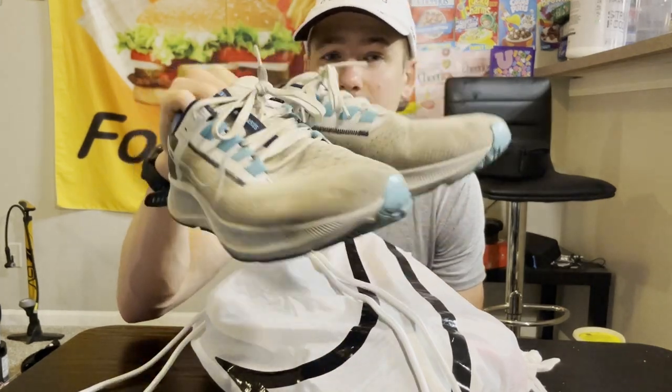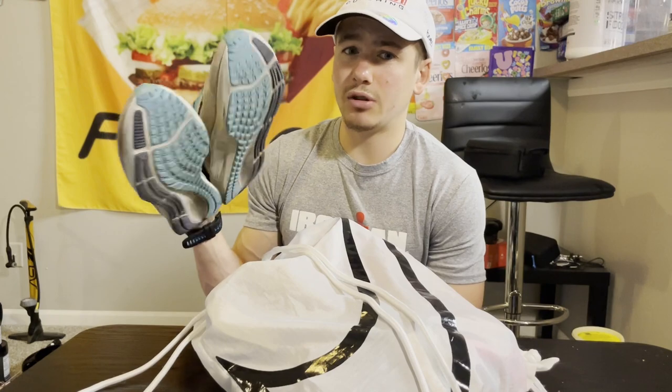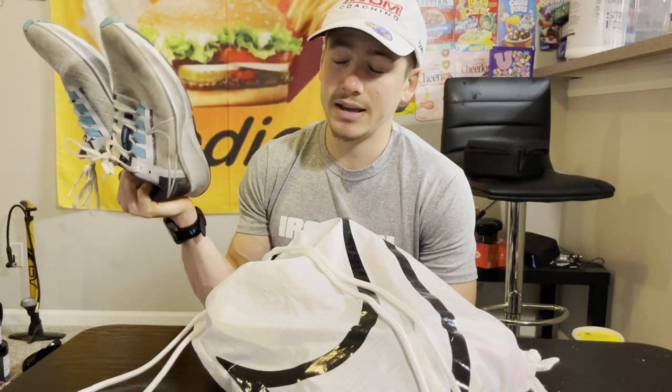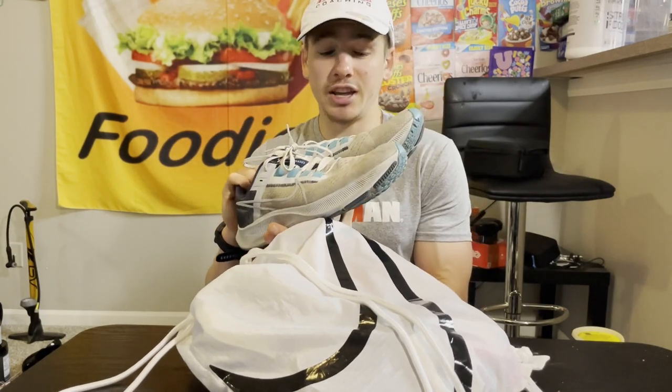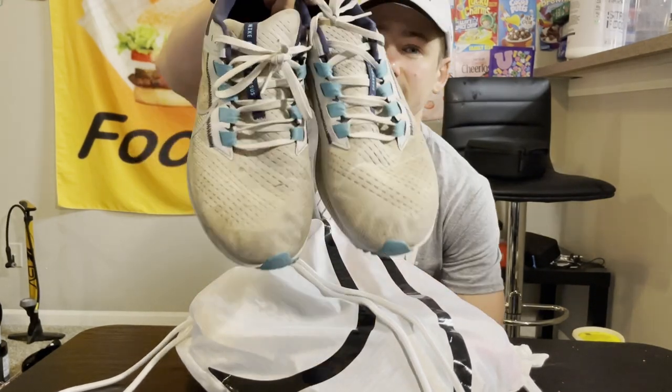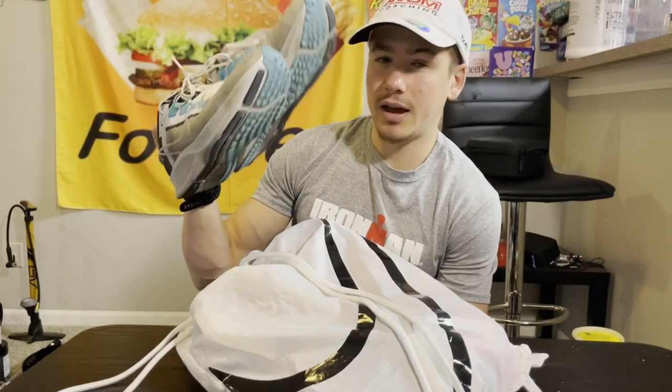These are not my race shoes — these are just my walking-around everyday shoes I'll use before and after the race, and also in Florida. These are the Nike Pegasus 38, they've got a few hundred miles on them but still have some time left.